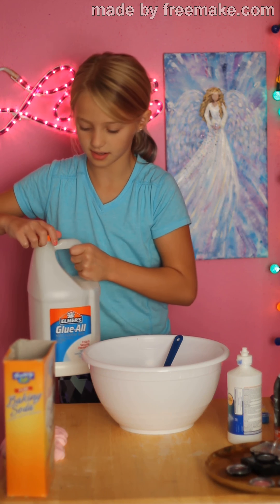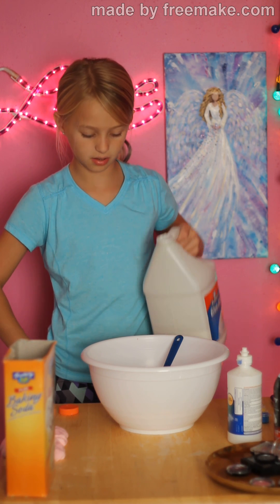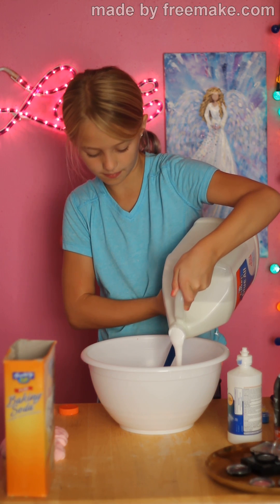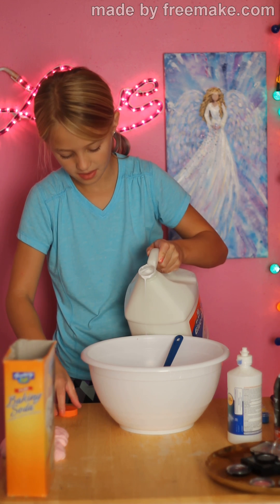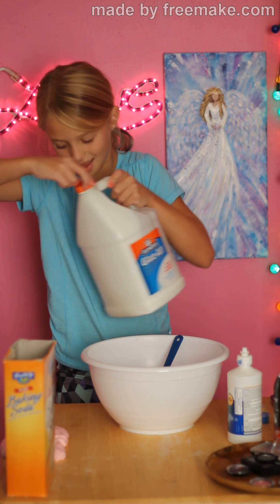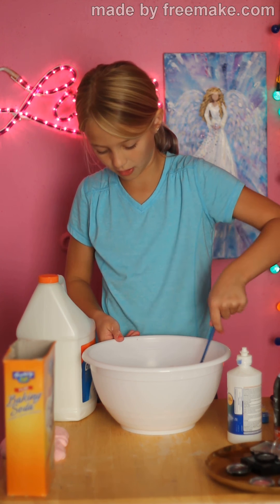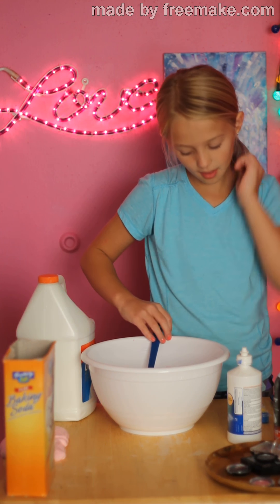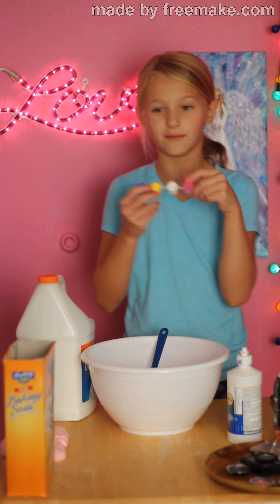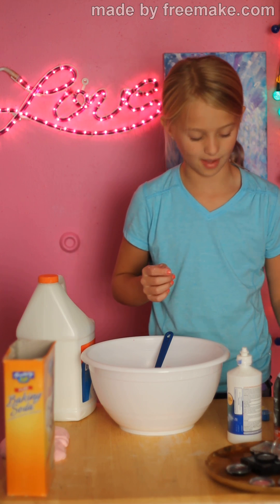Okay so I'm going to get started. First you do your glue, so I'm going to add that first. I make a lot of slime so this batch is going to be big — I didn't mean to do it big but it is. So sometimes I will stir it before I get started. If you want your colors to be more vibrant, I would suggest adding your coloring after you do your shaving cream. That's what I like to do because I like vibrant colors, but you can add it now if you want to.